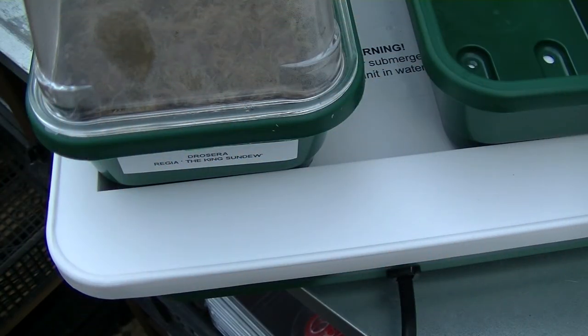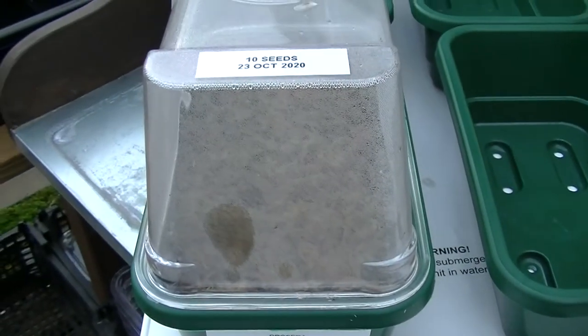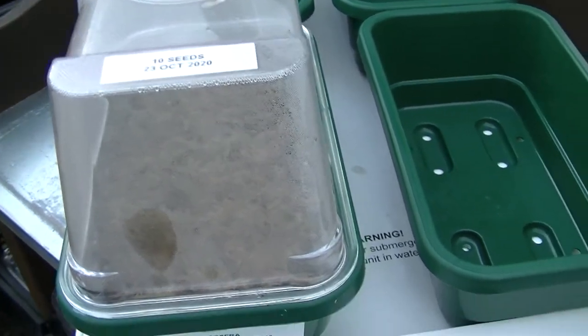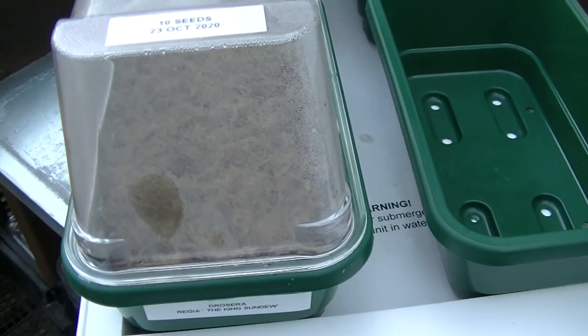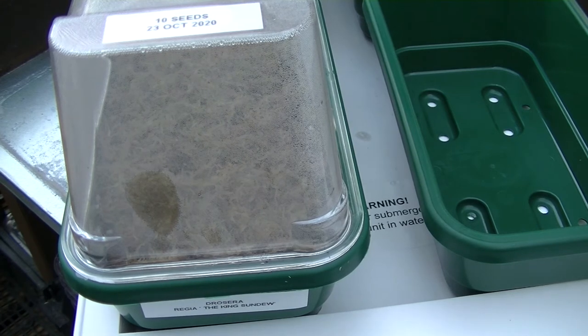Here we have it — it's a four-tray hotbed. I just use it in the conservatory to get some of these trays started. As soon as they germinate, I bring them back in here and stand them in water. For the first few weeks they'll stay on this hotbed. As you can see, I've labeled it up — 10 seeds on the 23rd of October 2020 — and as you can see it holds four trays.